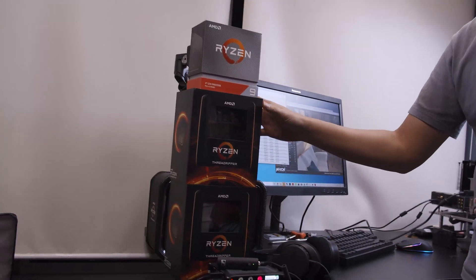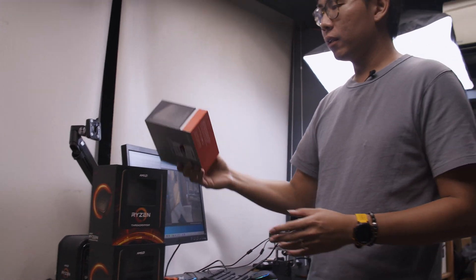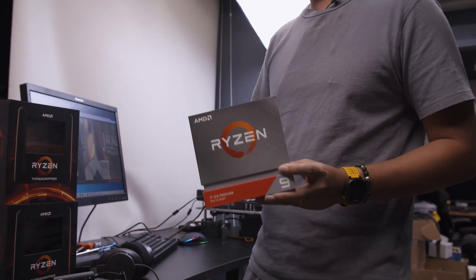We're really excited because Threadripper 3 has just launched, and by the time you see this video it will be launch day. We have the 3960X on the system, and we also have some CPUs here — the 3970X, the 3960X, and the very hard-to-get 3950X. These will sell like hotcakes, so get them while they last.